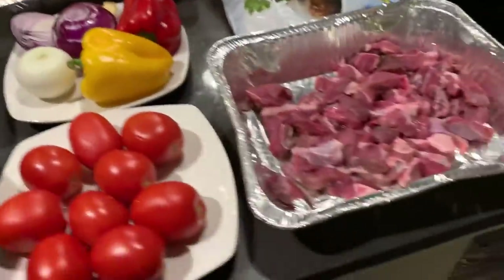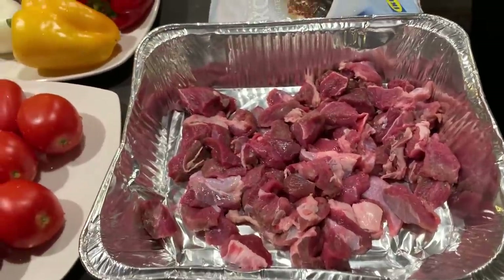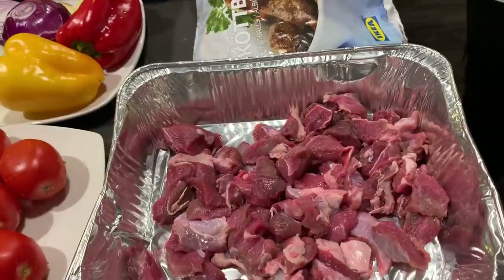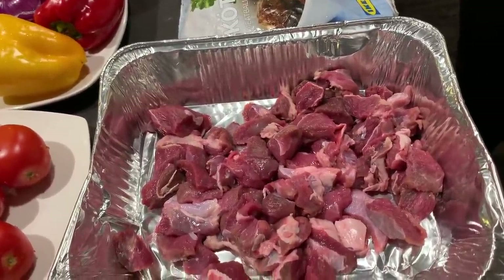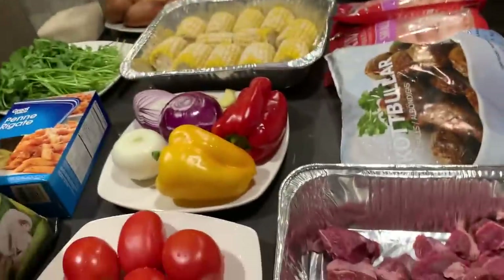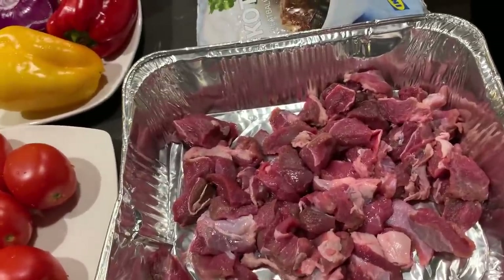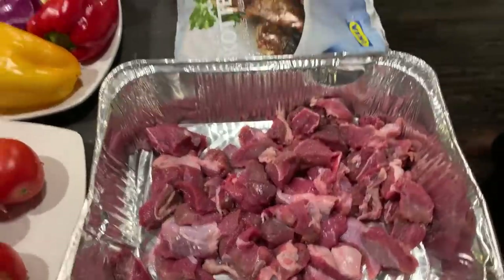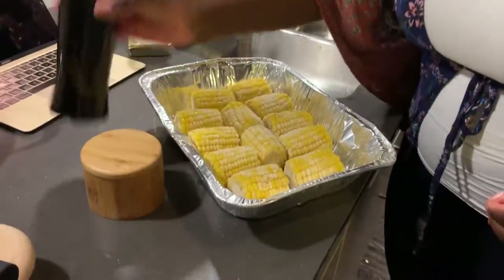We'll go ahead and begin by cutting up all the ingredients I need to add to my beef. I'm going to add coriander leaves, some onions, some red and yellow peppers, and black pepper as well.